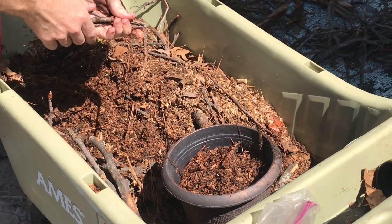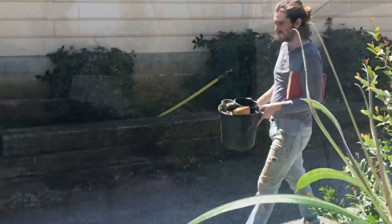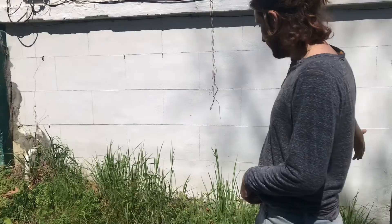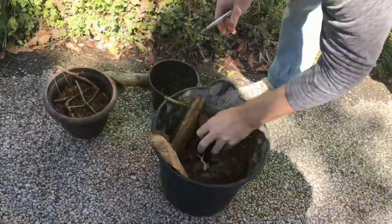Once you have everything you need, we'll need to find a place in the yard to plant something. For me, I'll be using the alleyway behind my house, which is south facing and gets a lot of sun. Obviously you can see there are a lot of weeds here, but I'm not going to be pulling them all up. This is easier than you might think, so let's get started.